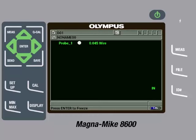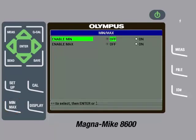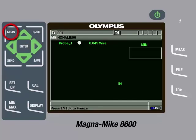The true thickness will be when the target is directly over the center of the probe tip, which also corresponds to the minimum thickness measurement. The gauge will read a thicker measurement when the part is misaligned. For this reason, it is recommended to enable the minimum capture feature. To do this, we will press the minimum maximum key and then enable minimum to on by pressing the right arrow. We can then press the Measure key to return to the main measurement screen.